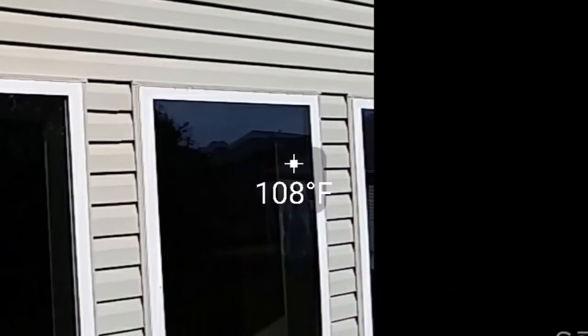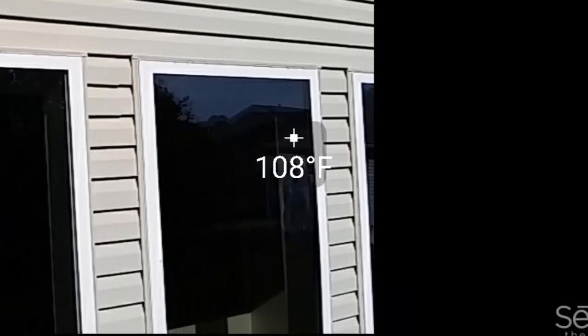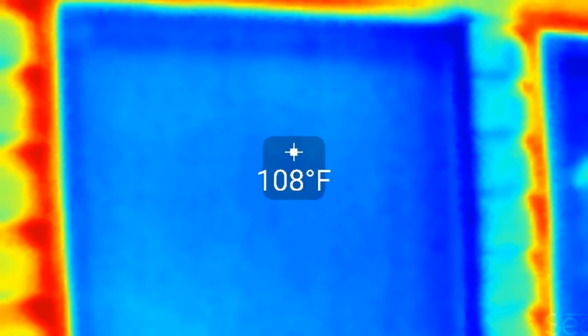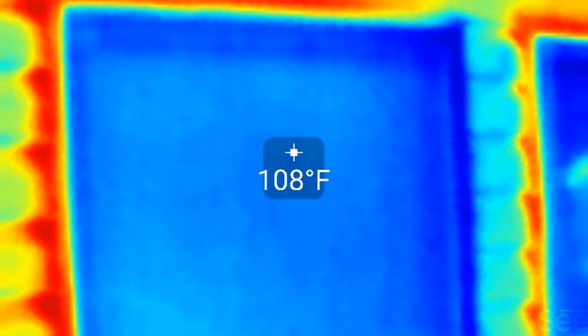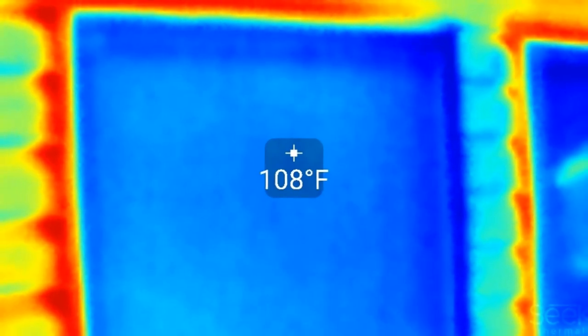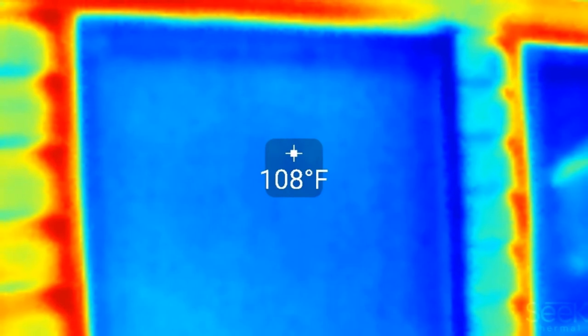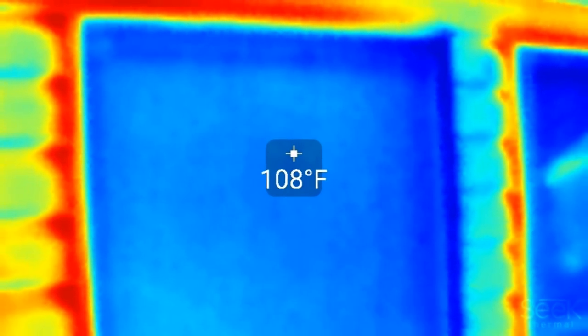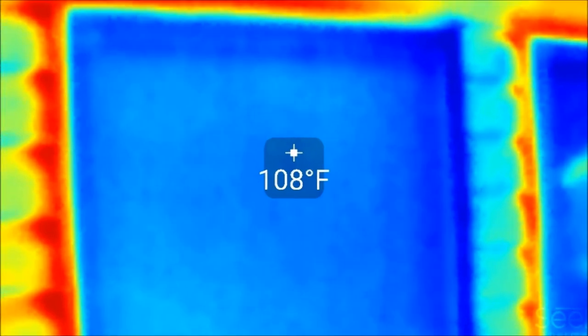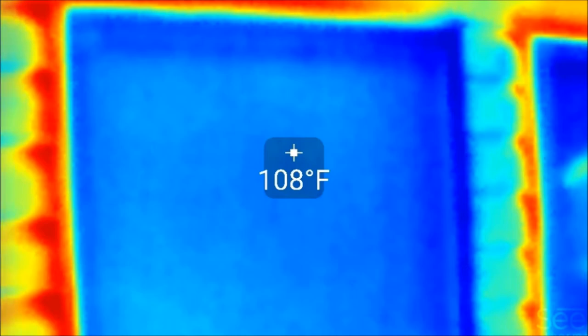Here's a snapshot of my window without the thermal imaging function on, and now with it on — you can see the difference. What was kind of shocking to me: it's 108 degrees on the outside of the window with the sun beating down on it, but if you look on the inside it's 122 degrees. That film has literally heated up to 122 degrees — hotter on the inside than the outside, which kind of defeats the purpose.